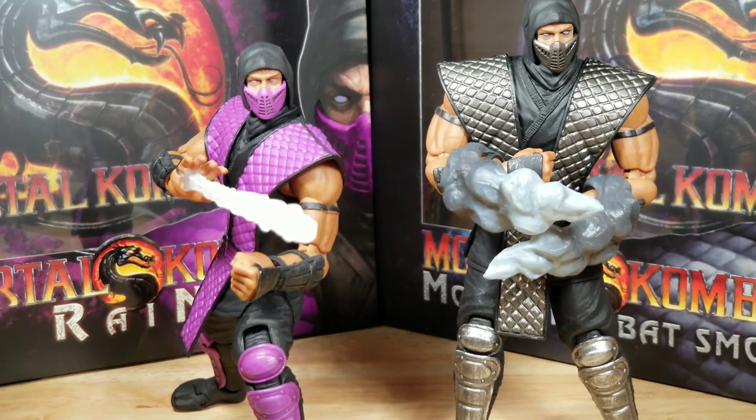For accessories, there isn't a huge amount of wow. Rain comes with the better accessories — I like the lightning effect, and the water attached to the hand is pretty cool. However, it doesn't remind me of the effect that was actually in the game. The pieces that come with Smoke are a bit odd; they're attempting to mimic smoke but, in my opinion, don't come out great, nor do they remind me of the smoke exiting his body in the game. I also feel Smoke should have come with Scorpion's harpoon, since Smoke was sort of a Scorpion hybrid. So for accessories, I'm giving Rain a 6 out of 10 and Smoke a 5 out of 10, for a combined score of 11.